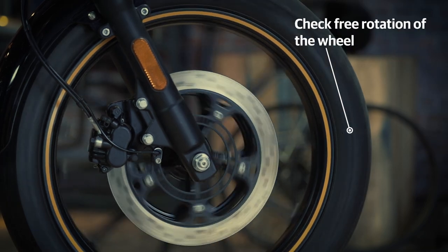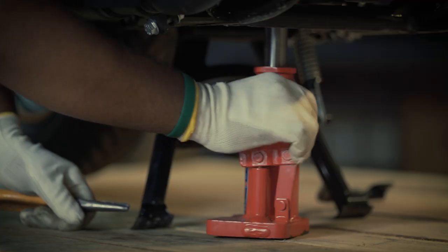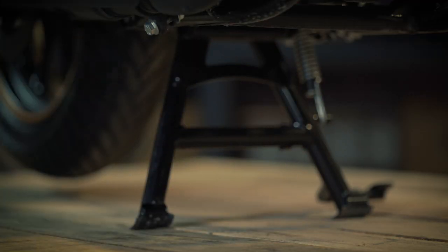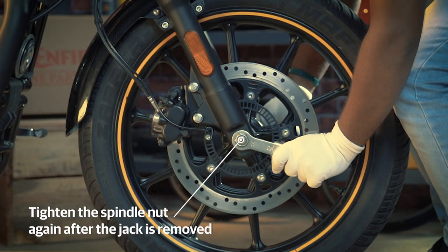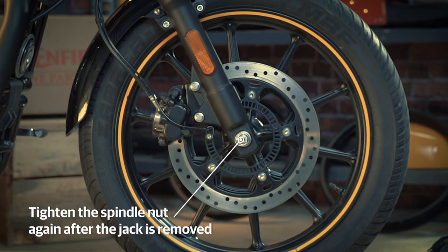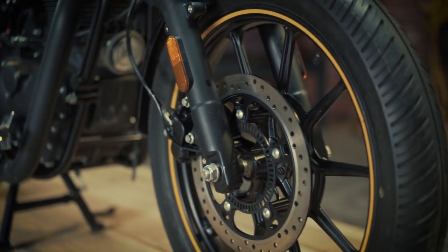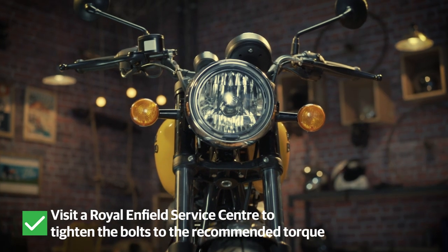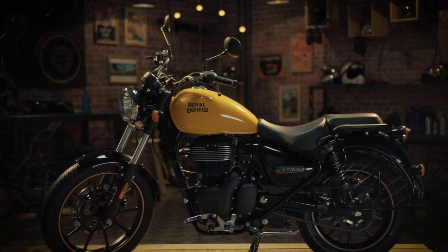Check if the wheel is rotating freely. Once you remove the jack, it is advised to tighten the spindle nut once more. You are all set for the long road. However, do visit a Royal Enfield Service Centre to get the bolts tightened to the recommended torque. Keep riding!